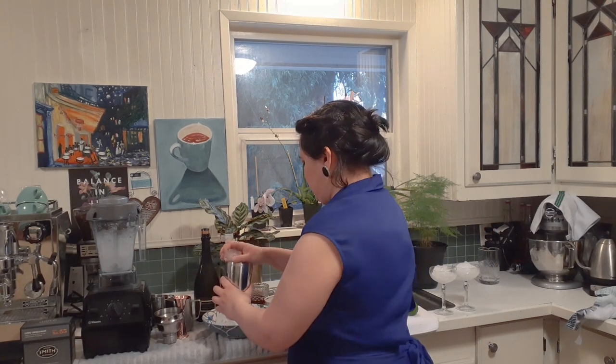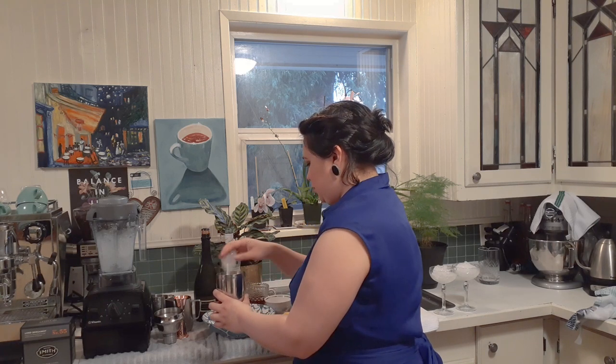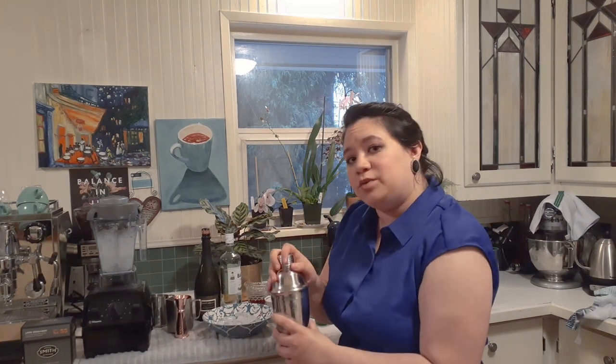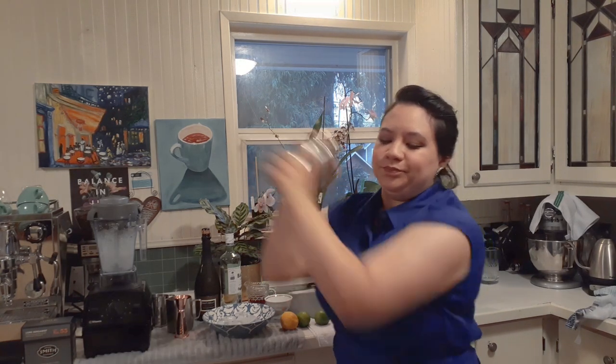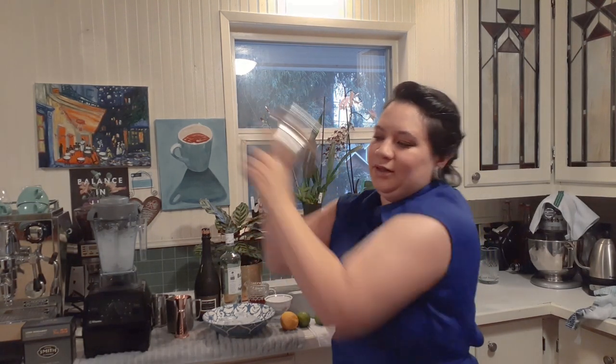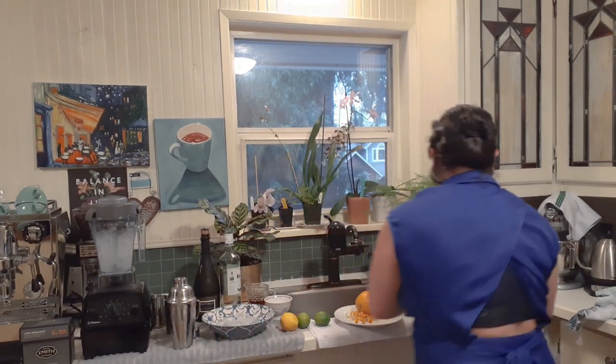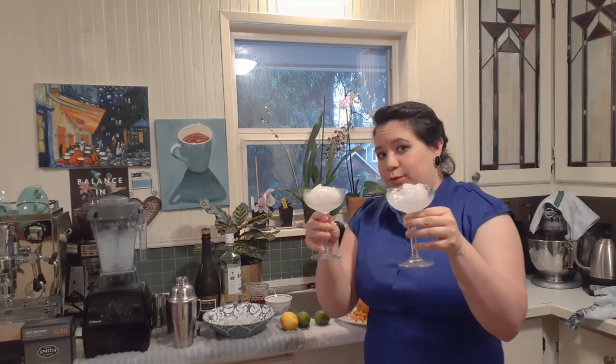Now we're going to fill our shaker with ice. This is enough for two so you can split this between two champagne coupes. If you want to do it for one, just do half the portion of everything. Now we're going to give this a good shake, and here I have two champagne coupes that are filled with the crushed ice.